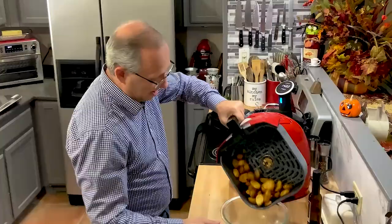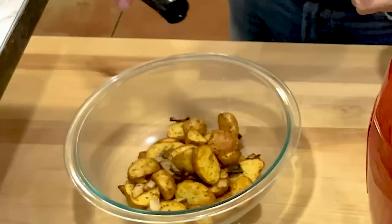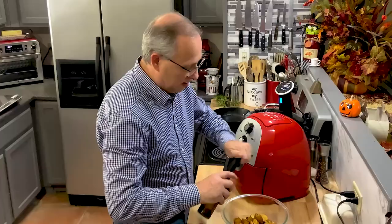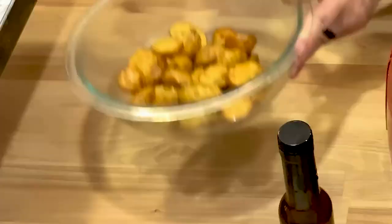As you can see, we have nice crispy brown potatoes. I like to finish them off — get the onions and garlic out, then finish with just a little bit more olive oil and a little bit of salt. Toss them around and these are going to go awesome tonight with the pork chops that we're sous vide-ing.